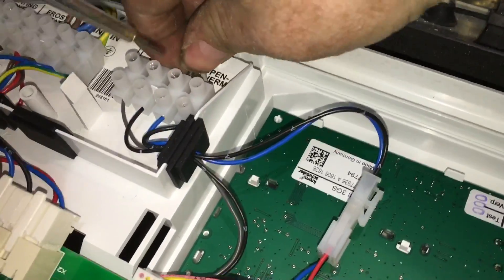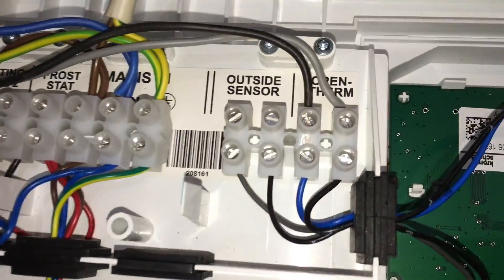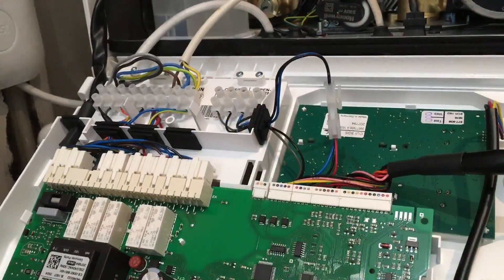So this is for your Ideal Vogue. Your black and grey wires connect back to your Nest thermostat to OT1 and OT2.